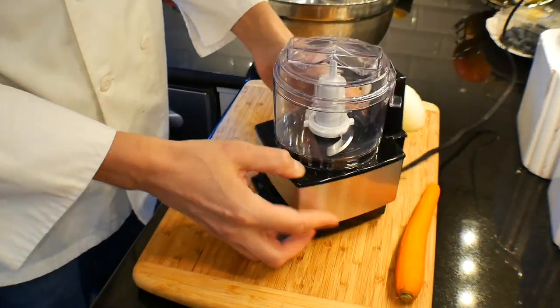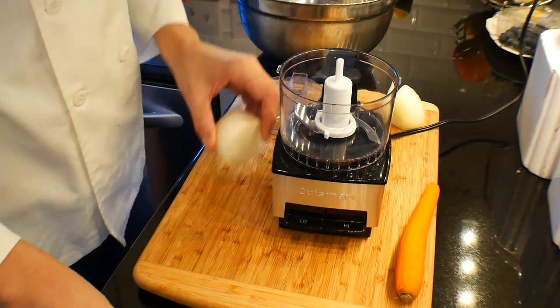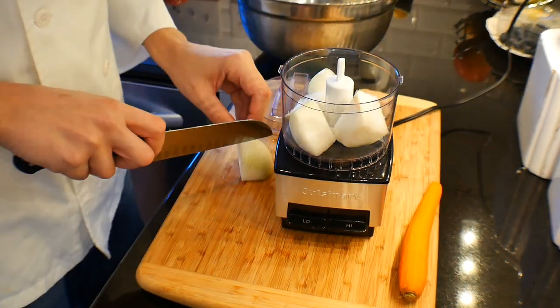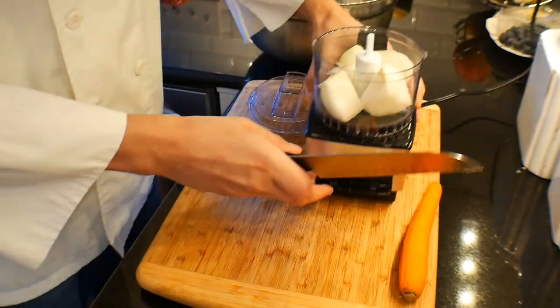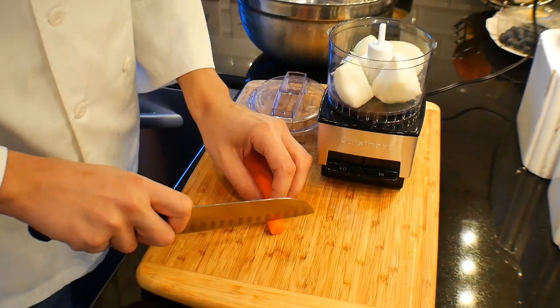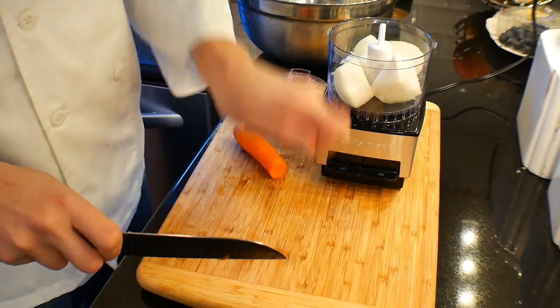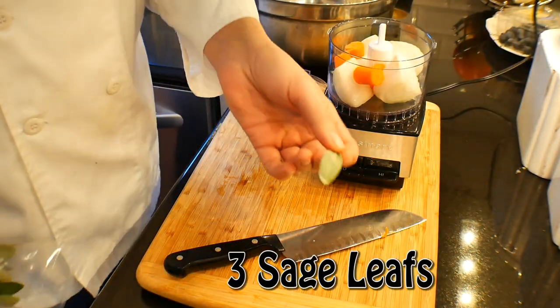So we took half of an onion — I used a Vidalia — chopped it up. We want about a medium chop there. And here's where we're going to do something a little different: we're going to use a food processor and puree some of our ingredients. This is going to create bigger flavor and allow our ingredients to go further. We're actually going to use less ingredients and get more flavor. How cool is that?